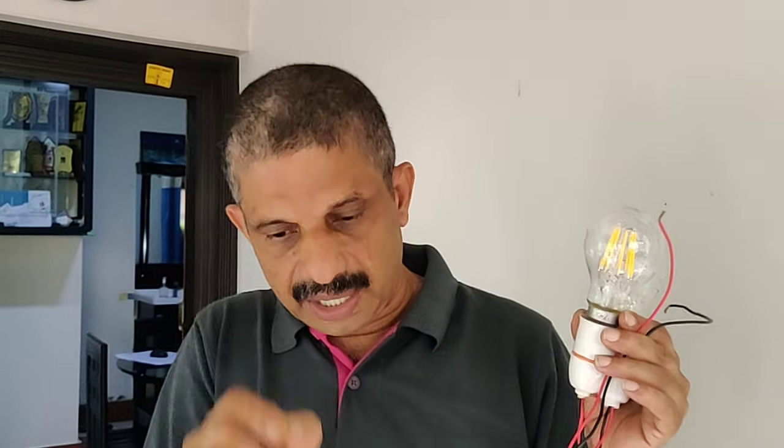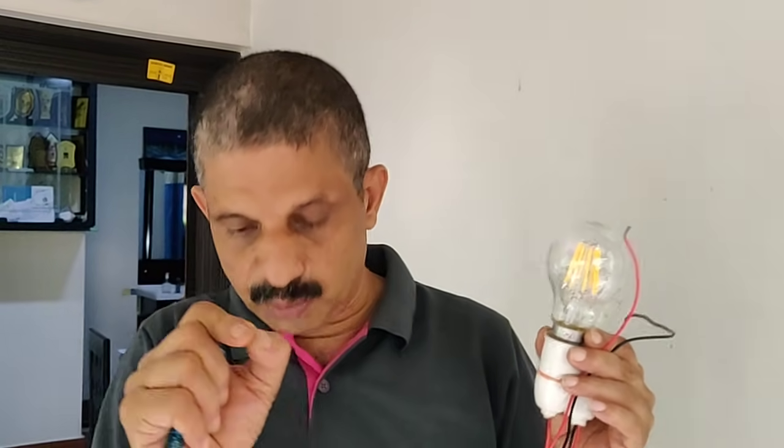I'll show you some tips. This is a class today. We will be talking about a link in my YouTube video and all the questions. Thank you.